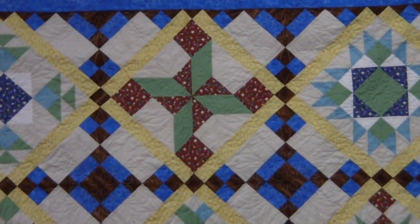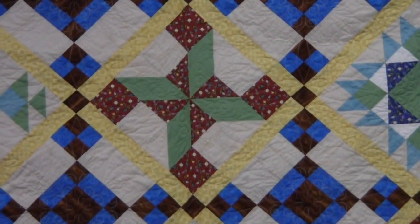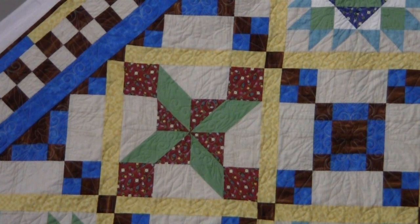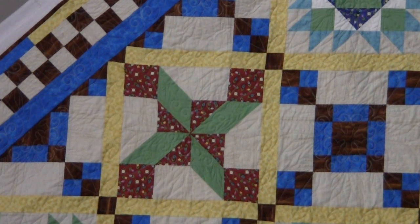On this block right here — the blocks are set on point — that is going to be the first block that we're going to do. There you see the first block, which is Clay's Choice. I'm going to get busy and work on that video, and you'll be able to see how I piece Clay's Choice. Thank you for joining me for Cheshire Quilters Guild 2019 Block of the Month — Cat Den Mountain Quilts Block of the Month. I hope you enjoy this 12-month adventure.